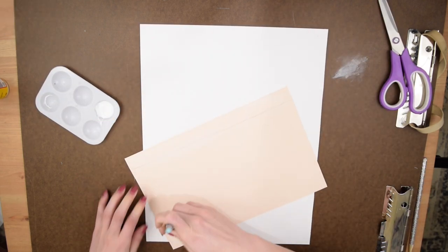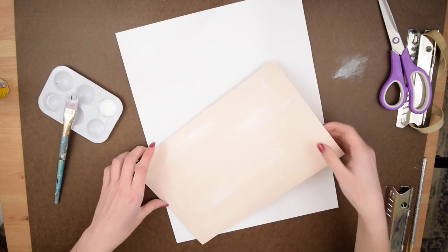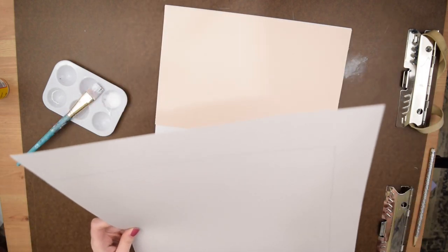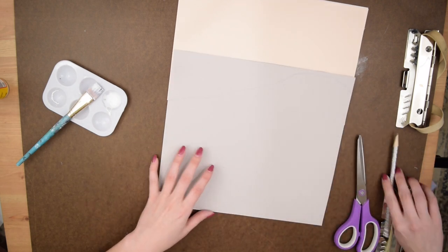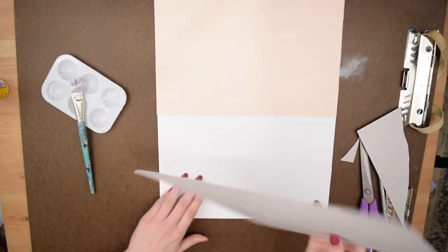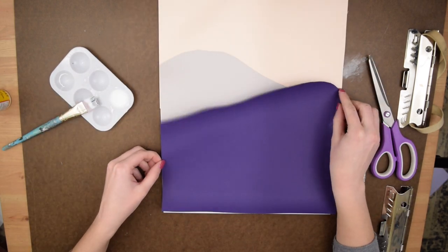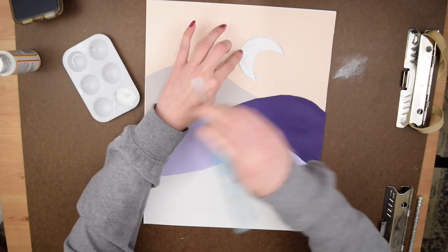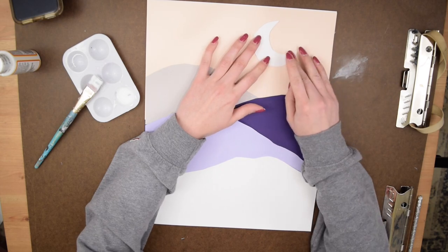To attach it, I painted some Mod Podge onto the back — you could use any type of glue, a glue stick, double-sided tape, whatever you want — and then just attached that to the paper. I repeated those steps to create a mountainous scene. Instead of cutting a solid line, I cut a jagged, rough edge to make mountains, and just kept layering different shades of paper on top of each other until I achieved the look I wanted. Finally, I glued a small crescent moon on top because it complemented the bedroom theme where I'm putting these prints.